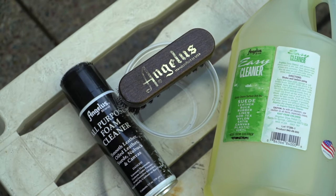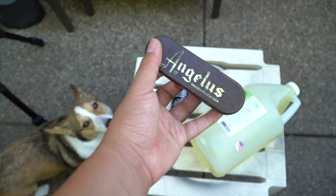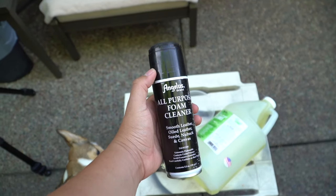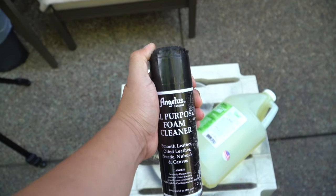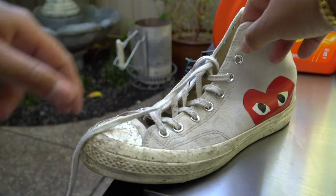For today's video we're using Angelus easy cleaner and foam cleaner with the Angelus brush. One of the main reasons I like this brush is because it has a soft bristle so it won't damage the uppers. We're also using the foam cleaner for the soles — I would highly recommend it for any soles that are extremely dirty. First thing you gotta do, remove those laces.